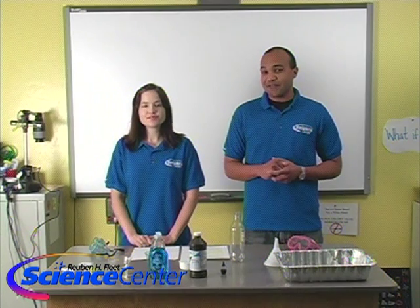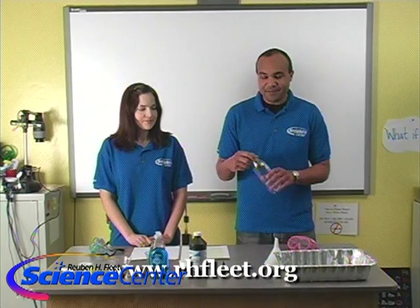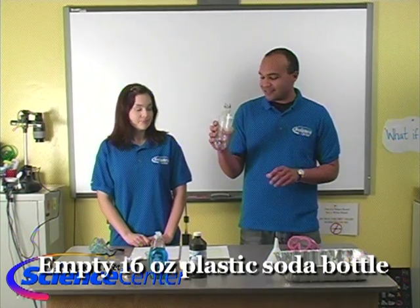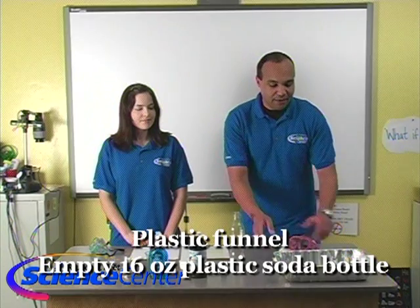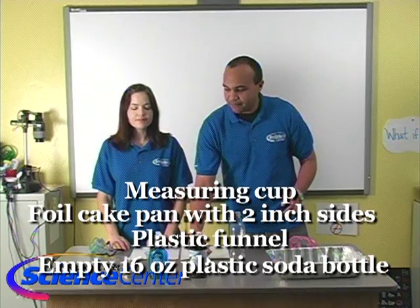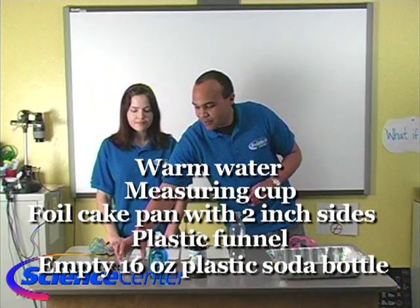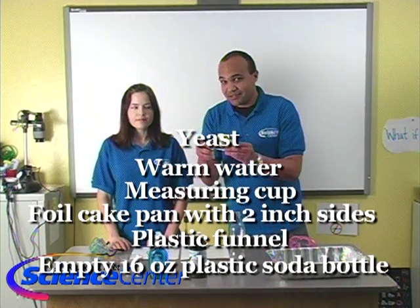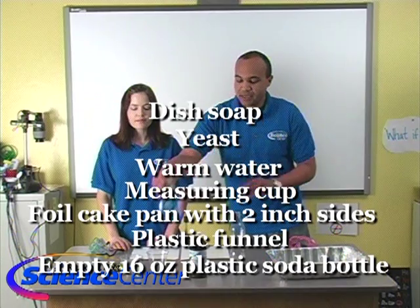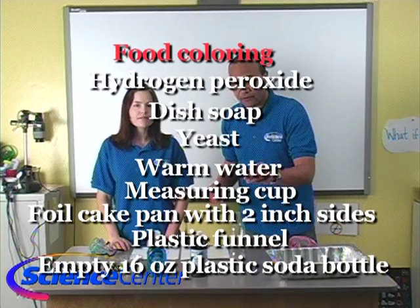We are going to be making elephant toothpaste. All of our materials are available on our website at www.rhfleet.org. You're going to need an empty 16-ounce bottle, a funnel, a foil pan with about 2 inches on each side, a measuring cup, some warm water, baker's yeast, some dish soap, hydrogen peroxide, and some food coloring.